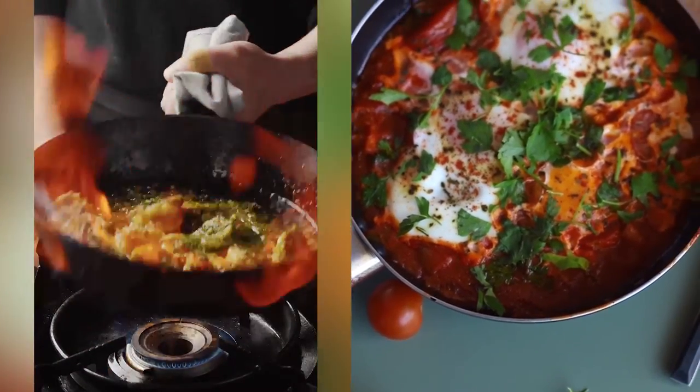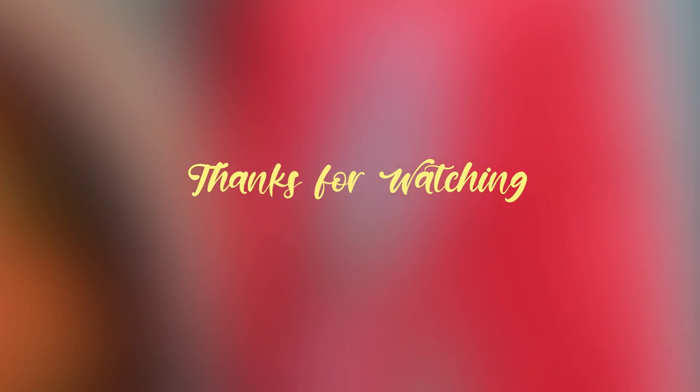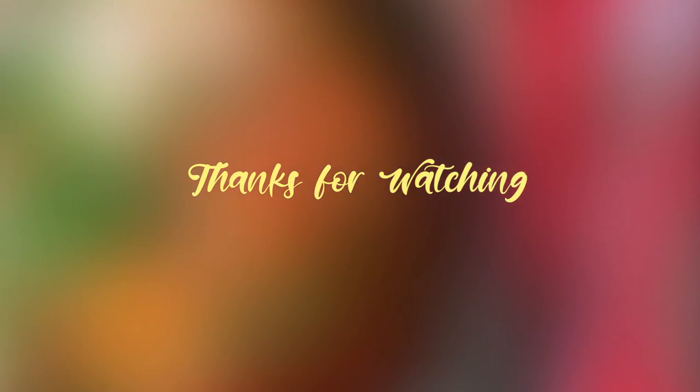I hope I've inspired you to try something new. If so, please give this video a like and consider subscribing to my channel. As always, thank you so much for watching, and until next time, bye!